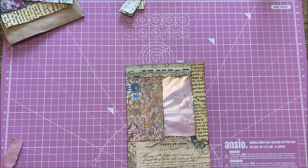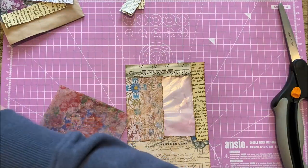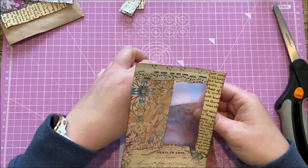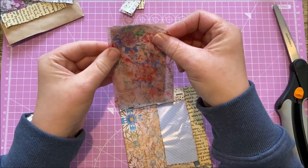There we go — keep those bits of vellum for later. Now let's just see where this is going to go again before I do my gluing.